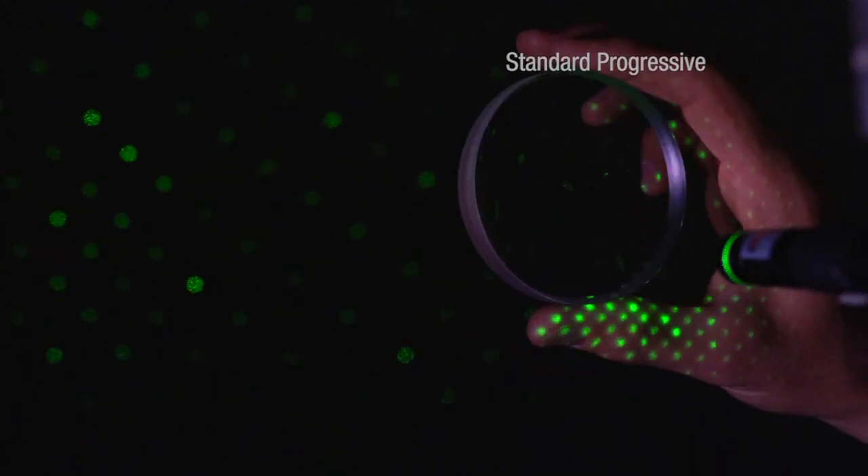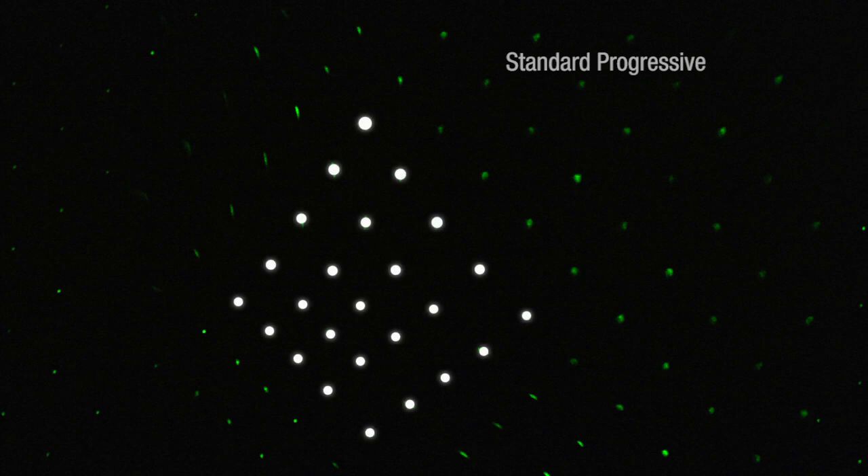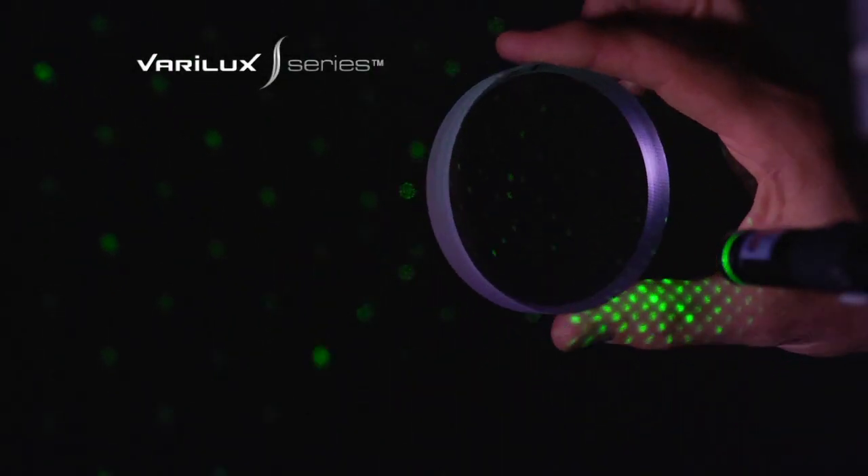Through a typical progressive semi-finished lens blank, you see that with the progression of power, the dots on the grid appear closer together. Through the Verilux S series semi-finished lens blank, the grid dots remain evenly spaced.